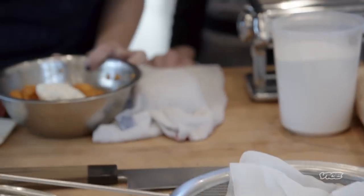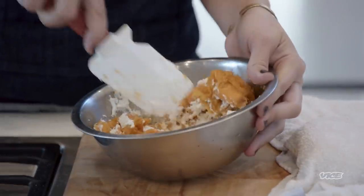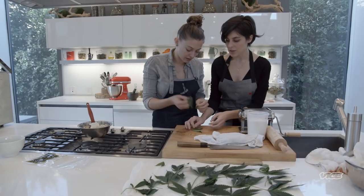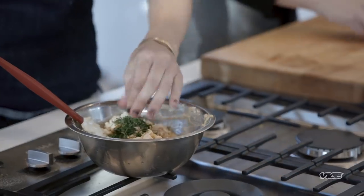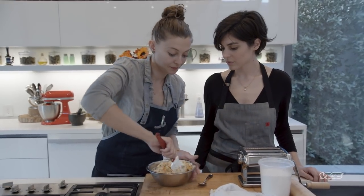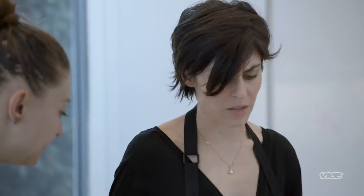I love butternut. We're going to put some of the ricotta in and just mix it up together. Part of me wants to put cannabis leaves in here. It's pretty tender if you want to taste it. Nothing's going to happen to me, right? No, you won't get higher. Oh please. It's pretty tender. Yeah, this is okay. That looks beautiful. It's a little sweet, but I think it's going to go really well with the fat.